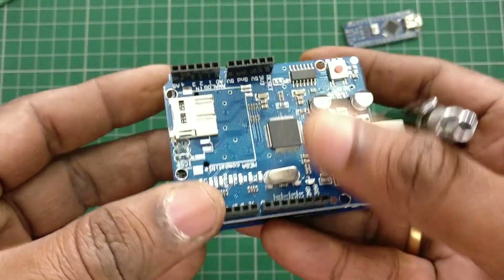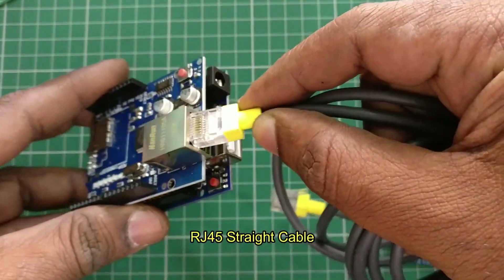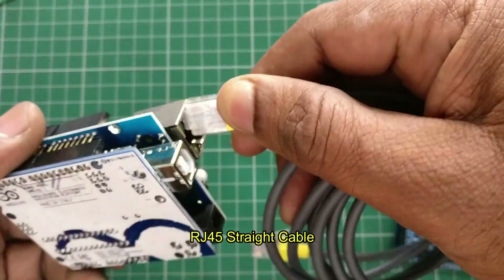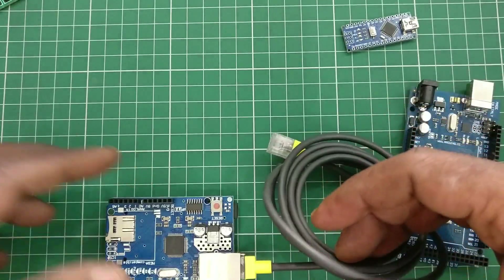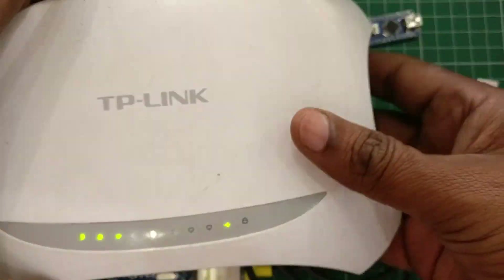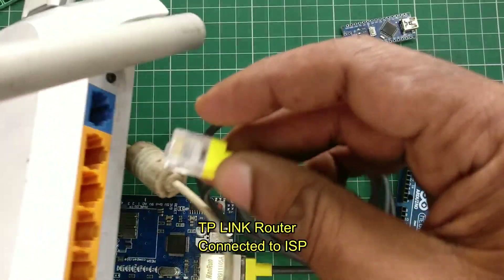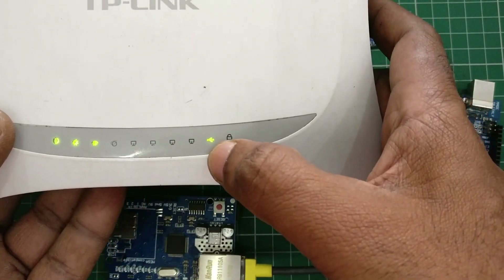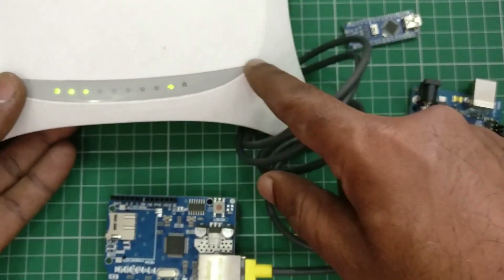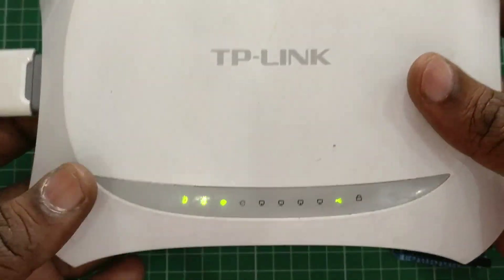After plugging the Ethernet shield into Arduino, you can use an RJ45 straight cable to connect with your router. Here I'm using a TP-Link router, which has ports for connecting clients. I am connecting the Ethernet shield to one of those ports. As soon as the Ethernet shield is connected, the TP-Link router will provide an IP address and you can access the internet.